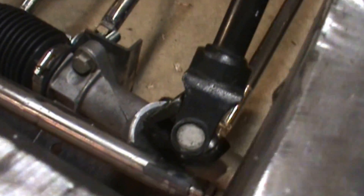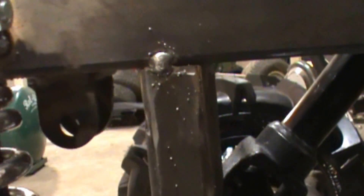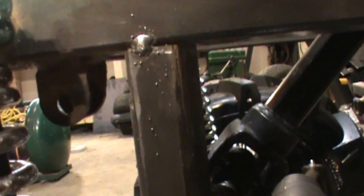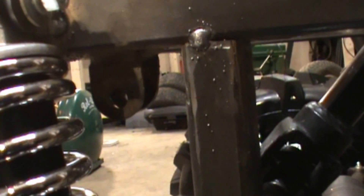It barely clears the yoke there on the panhard bar. So what I'm going to do is kick the panhard bar over about a half inch, and I still need to cut off these old shock tabs that I already had on there.